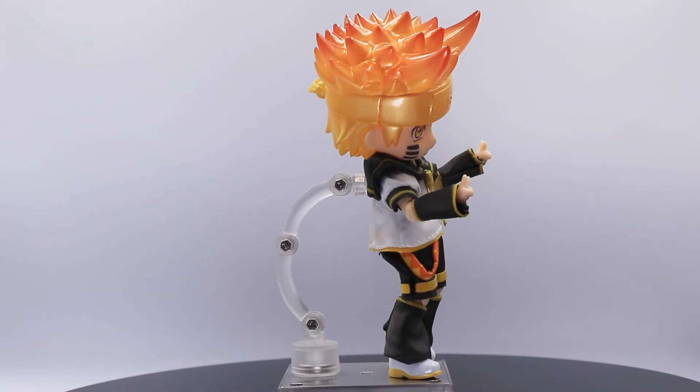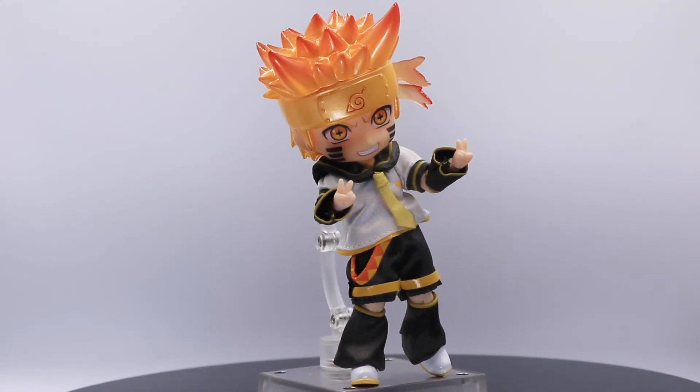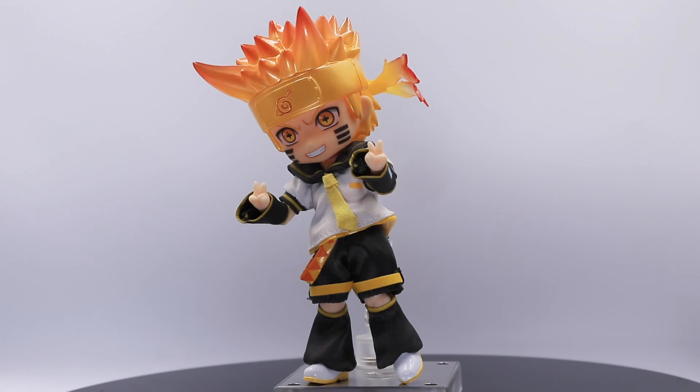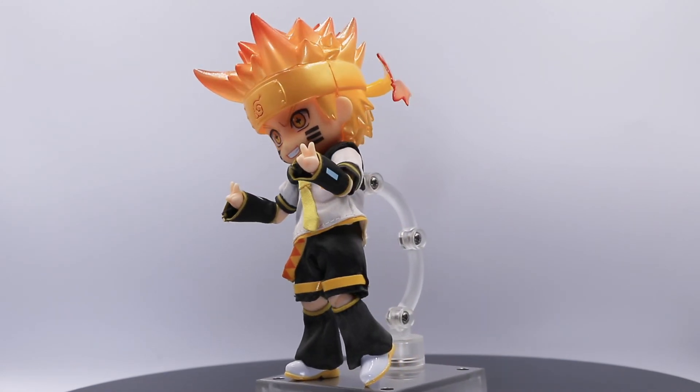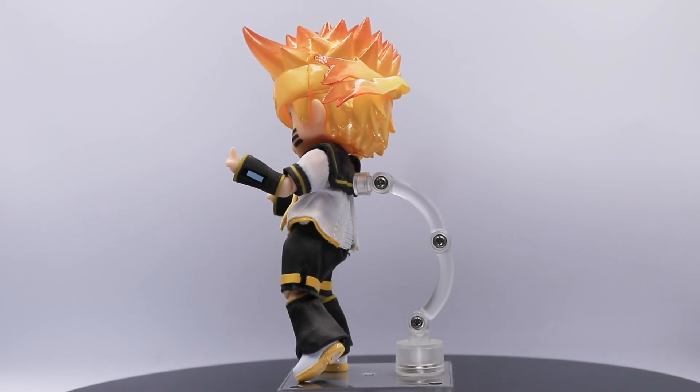Here's my Naruto Sage of the Six Paths version trying to be a Nendroid doll. I'm very confused about what costume is perfect for his hair, most especially since his hair is fiery. But I think this one looks cool.